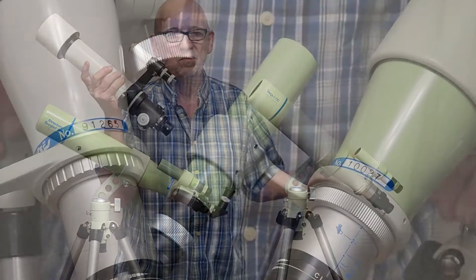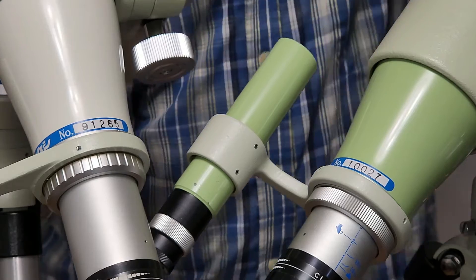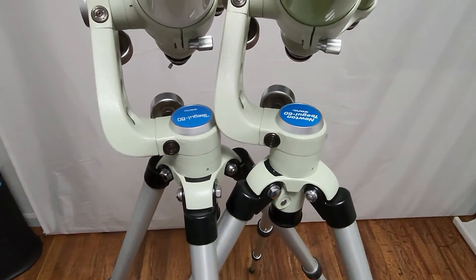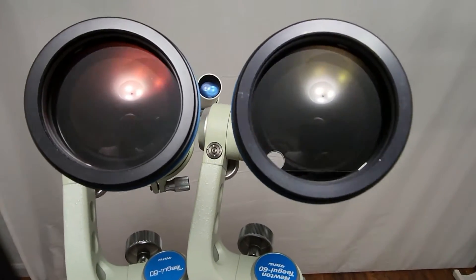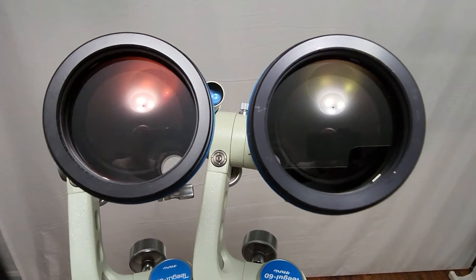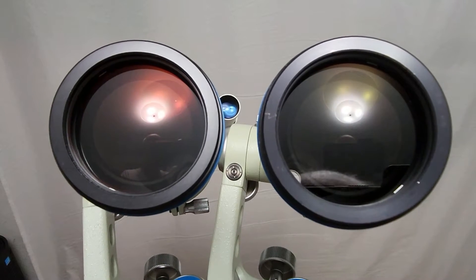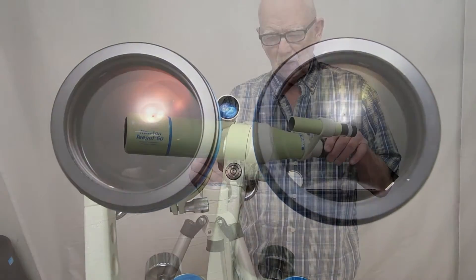When I compared these two scopes, which came first? Here are the serial numbers, and I don't think they offer much insight in that regard. The only significant difference I noticed is that the Teagle 60 has a slightly different colored reflection than the Newton Teagle 60. Of course, the performance of the two is absolutely indistinguishable.